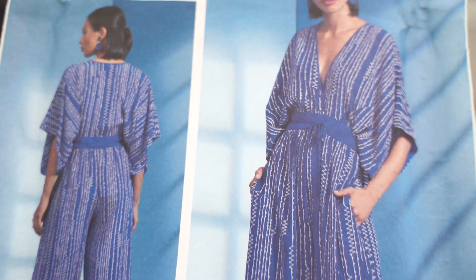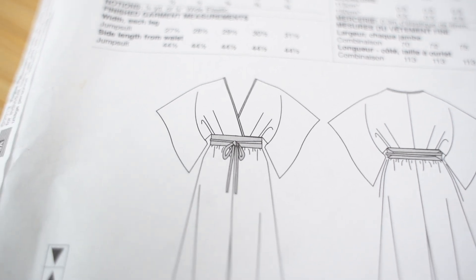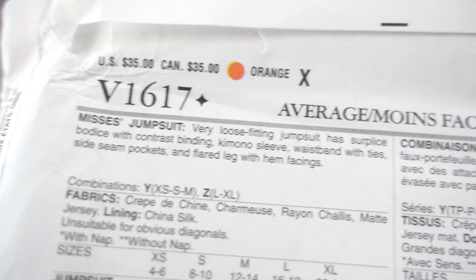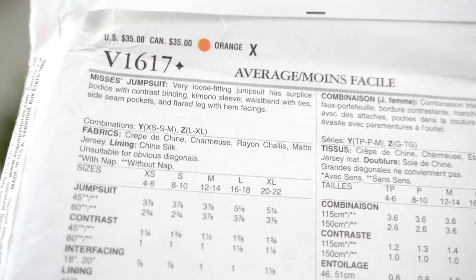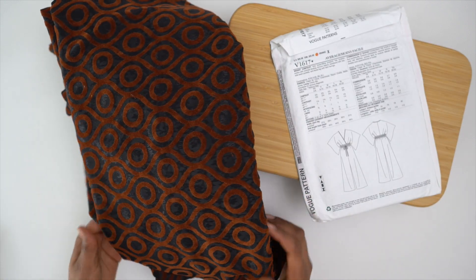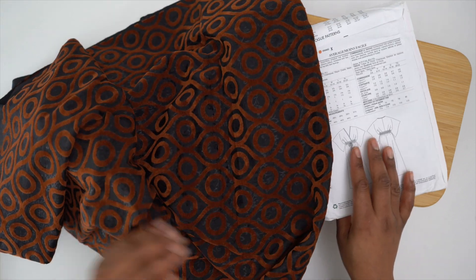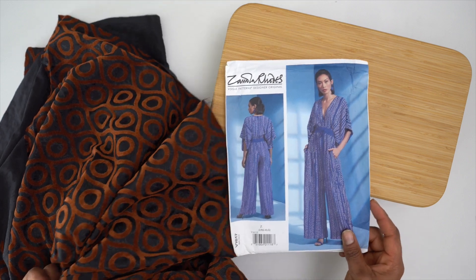This Vogue pattern is a designer original and I just love the shape. I'm not making this yet — it'll be left till spring/summer next year. It's a loose fitting jumpsuit with contrast binding, kimono-style sleeves, a waistband with ties, side seam pockets, and a flared leg with hem facings. This one would definitely go with lightweight fabric.